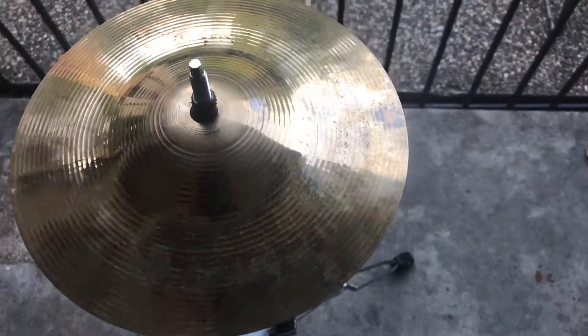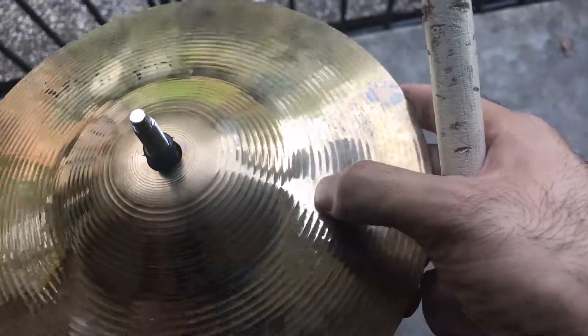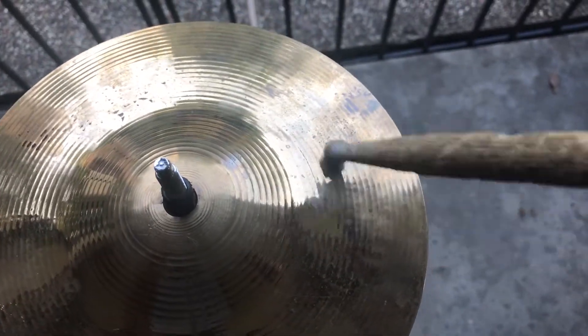Salutations y'all. Today we got a Zildjian 8-inch splash, and we got some crack right here close to the bell. The best way we're gonna fix that, we're gonna put an ozone right there.